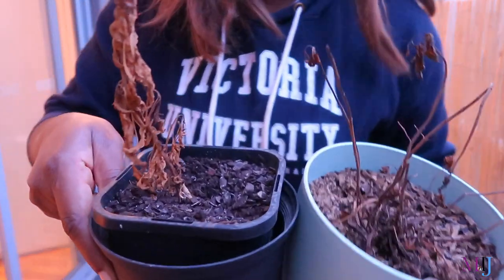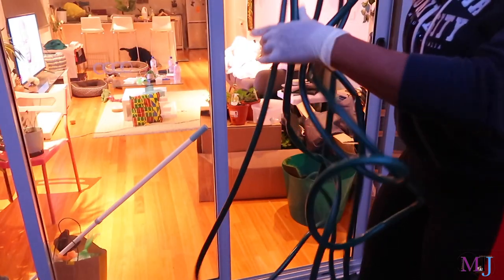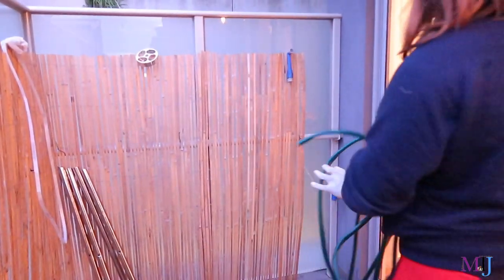My weeds, dead plants — but I'm keeping them, you never know, they might sprout back. I need to clean this floor, so I need to hose it down. I'm bringing the hose back out so I can use it to hose the floor.